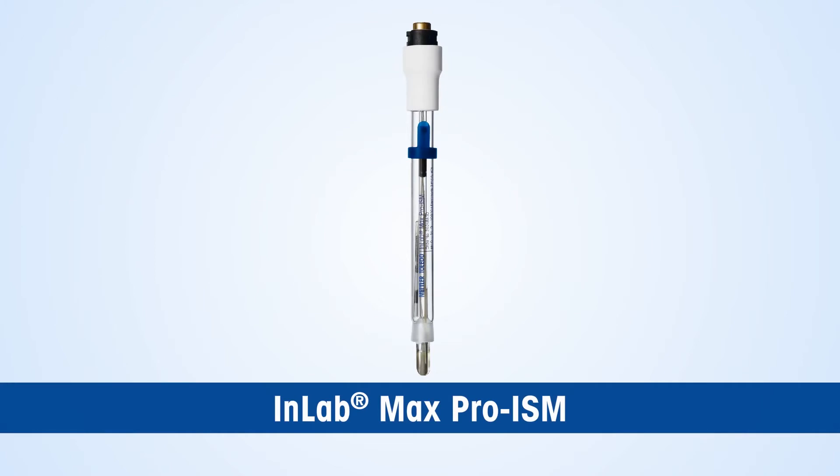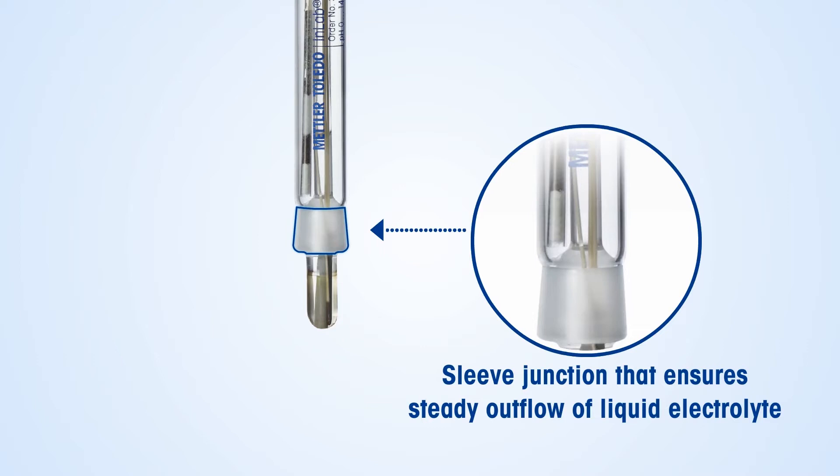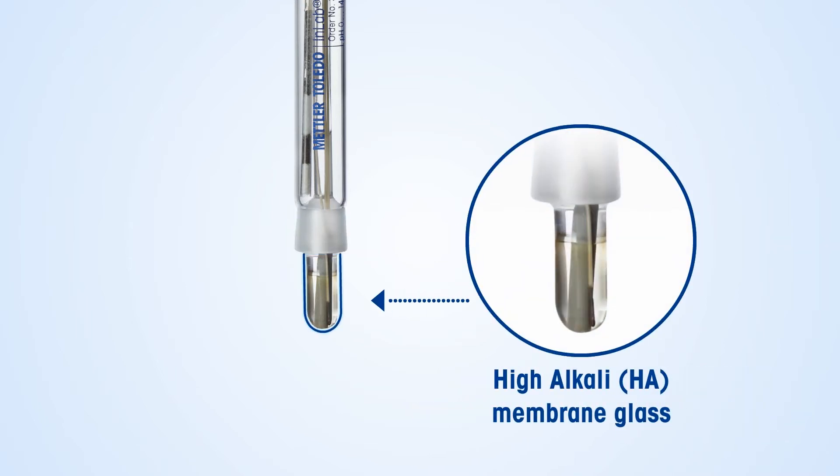Mettler Toledo's solution to these challenges is the specialist InLab Max Pro ISM sensor. This sensor has an immovable glass sleeve junction that ensures steady outflow of the electrolyte even in gel-based hand sanitizer samples, ensuring relatively fast electrolyte outflow and reducing measurement delay. The pH-sensitive HA membrane glass is extremely robust and is a right fit for such samples.